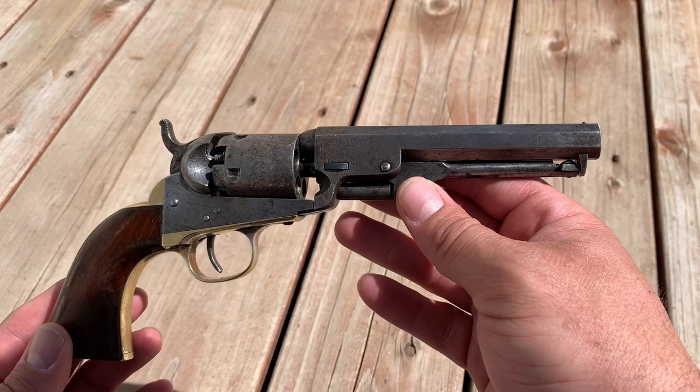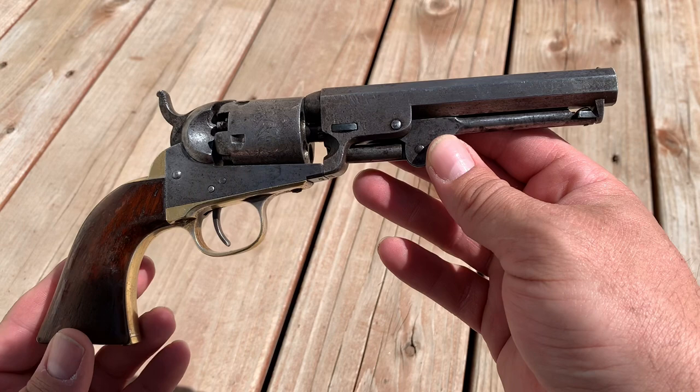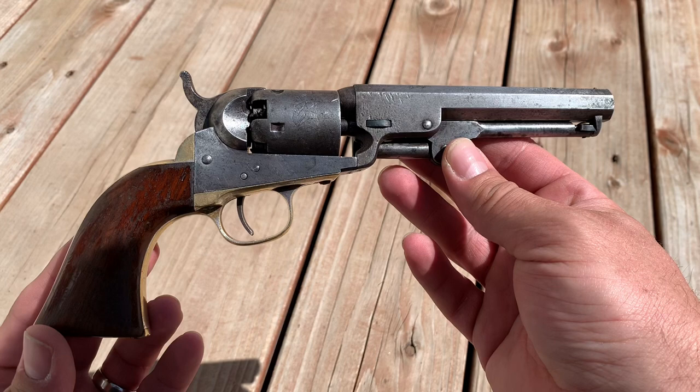Just a quick sneak peek today of some great content coming out here on the Guns of the West channel. I want to thank Wild Snapper from Snapper's Antique Firearms Unlimited for sending this to me on loan to use for a little bit here on the channel.